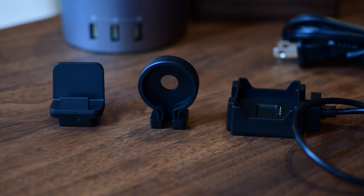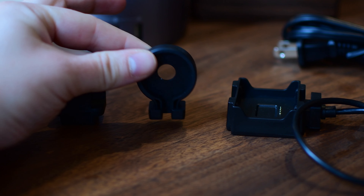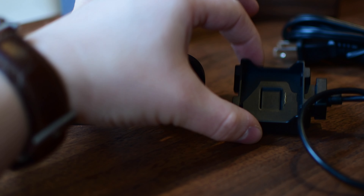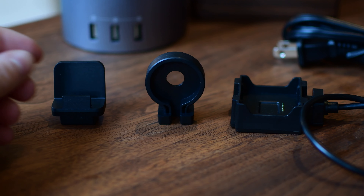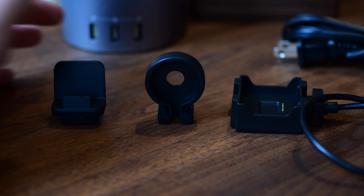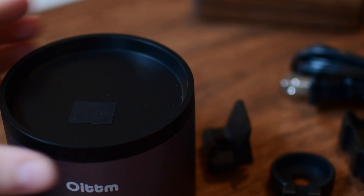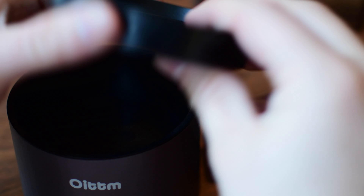It does come in a few different versions, though I picked up the Space Gray model for this review. Amongst the different adapters included, there is a dock-like one you can use for pretty much any smartphone, a round one which is perfect for an Apple Watch, and one that has a cable attached which you'd use if you have a Fitbit to charge. We're not going to be focusing on the Fitbit too much, but it is an option if that's the watch you have.